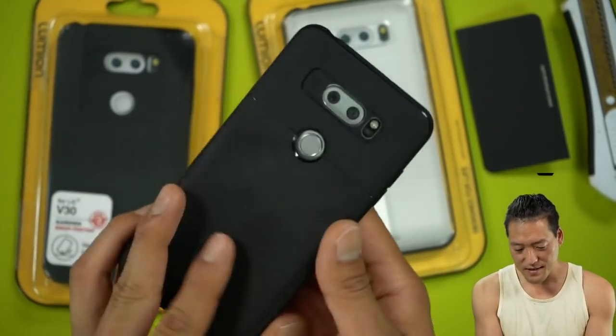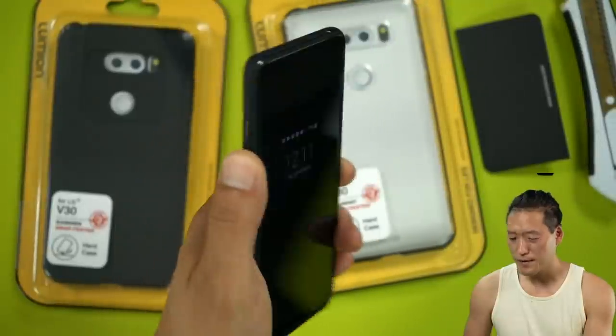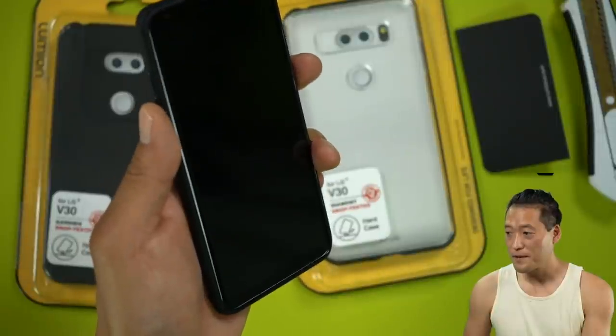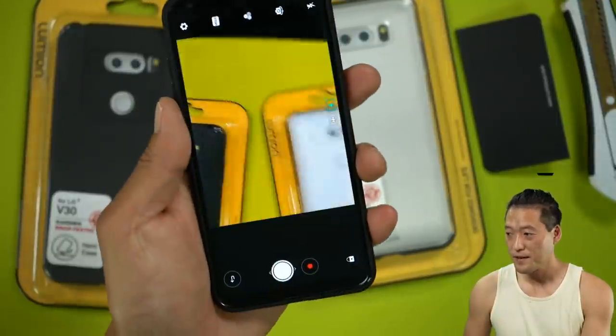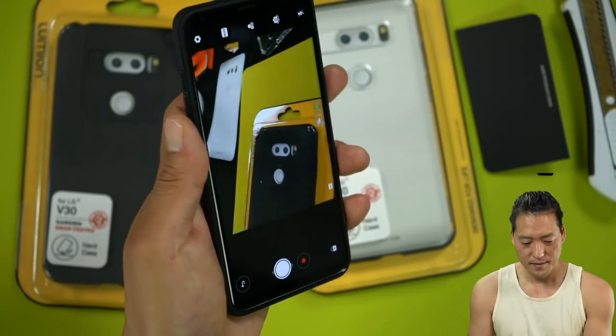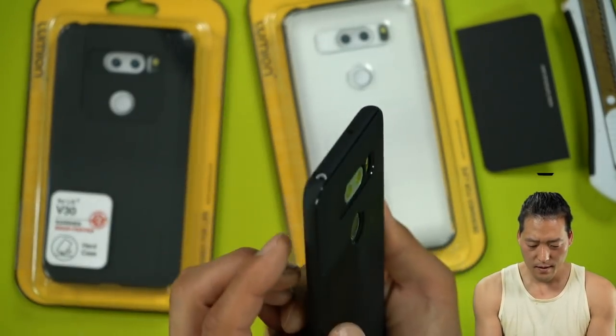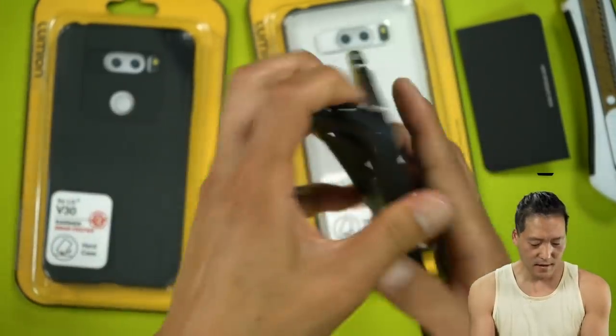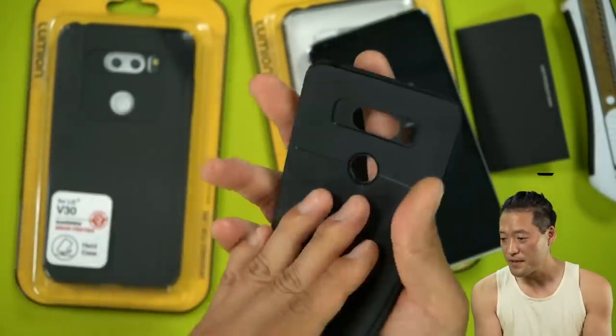Not bad case. Let me check out the volume keys here. Wow, that looks good. So you could do double tap to go to camera on the LG V30. That's kind of cool. Very nice case. That's the soft case — very, very soft material.